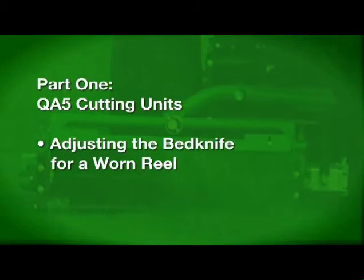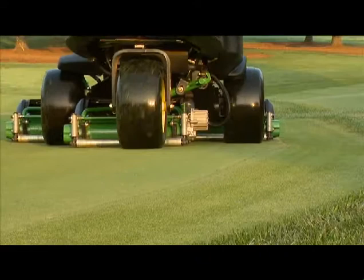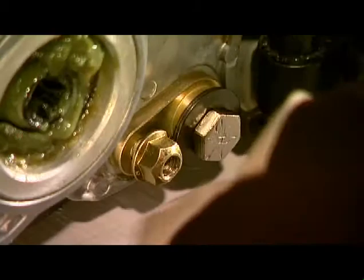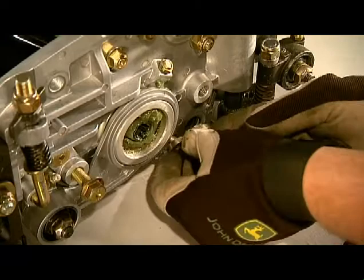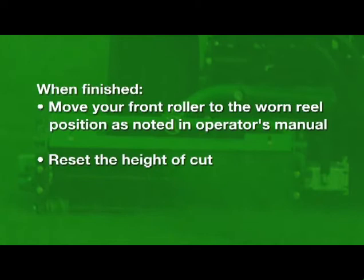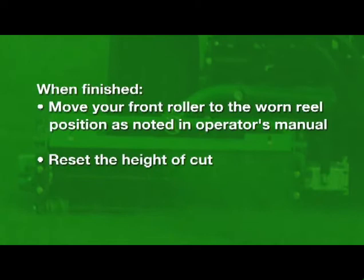The QA-5 has an additional feature that extends the use of your worn reel. When the diameter of the reel wears to about 4.8 inches or 122 millimeters, the rear of the bed knife may drag on the turf. You can use the eccentric on the bed knife shoe to reposition the bed knife to the reel, increasing the use of the reel and the clearance at the rear of the bed knife. Remove the hardware on the eccentric from both sides of the bed knife shoe, flip the eccentric 180 degrees, insert it back, and reinstall and tighten the hardware. Then move your front roller to the worn reel position as noted in your operator's manual and reset the height of cut.